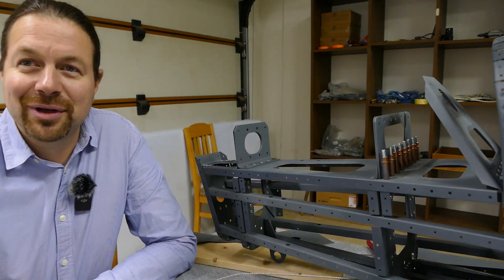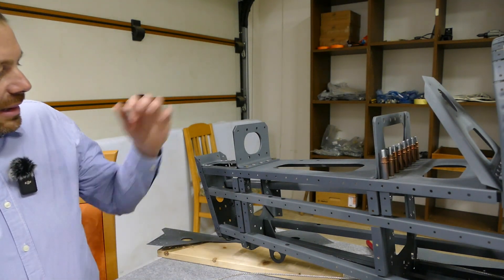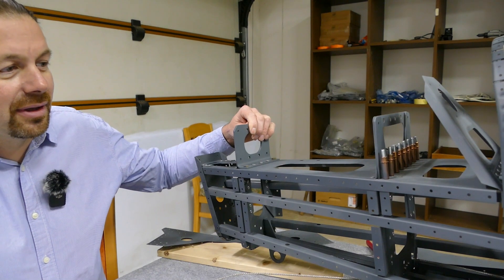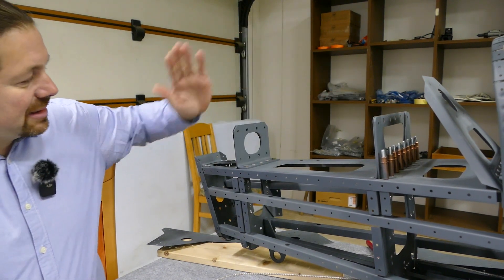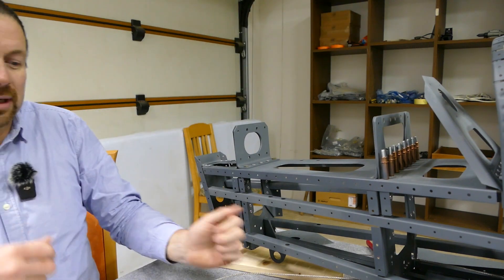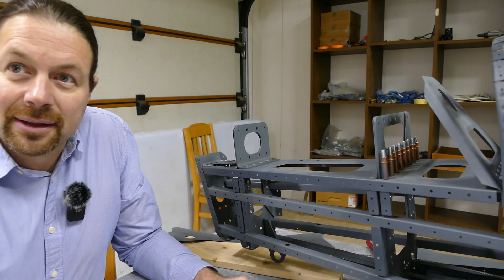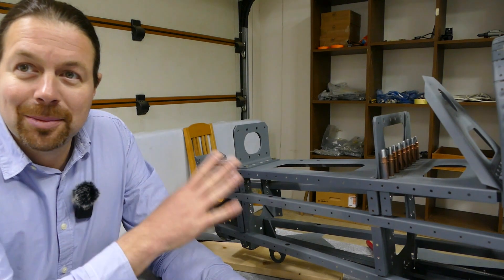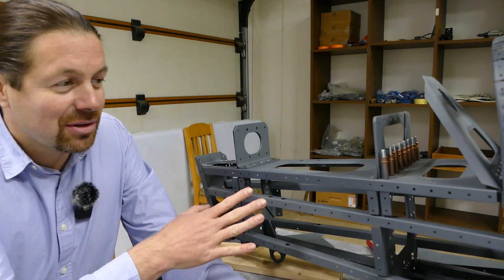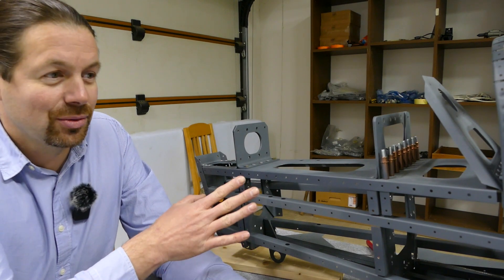This is the first part of the rear fuselage you have to build. This is the absolute last section of the airplane — here will rest the horizontal stabilizer and the vertical stabilizer. It's really cool to build this, but it's also giving you some problems you will not expect.